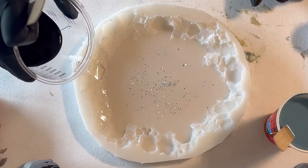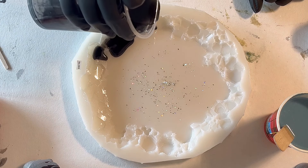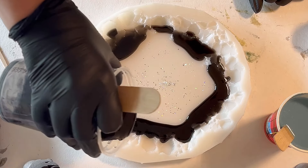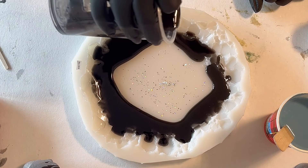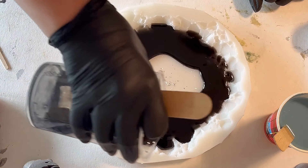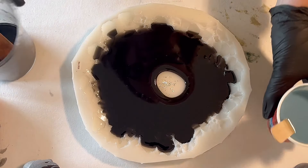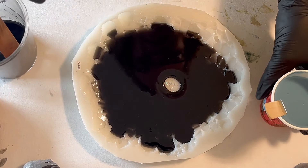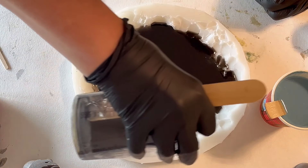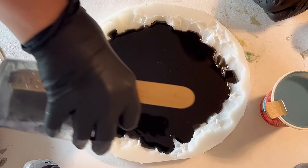I'm going to pour from the sides, so I'm very curious how this is going to work. I try to be careful and not pour too fast. Basically this pour — I believe it's very easy to pour, but of course I need to see if I achieve the effect. I'll just use what I have in my jar.